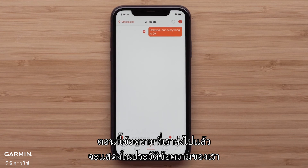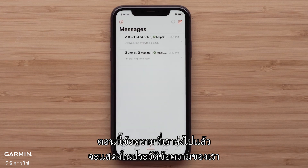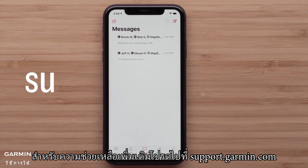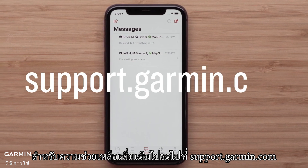Now the messages we have sent are shown in our message history. And that's it — thanks for watching. For more help, visit support.garmin.com.